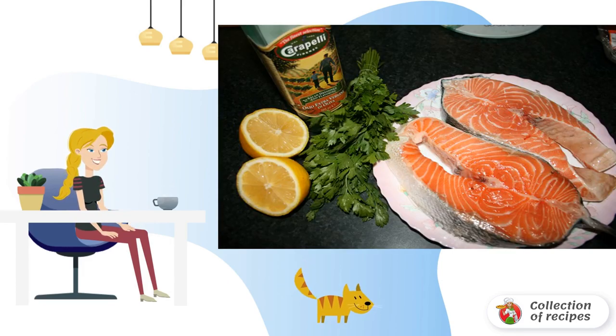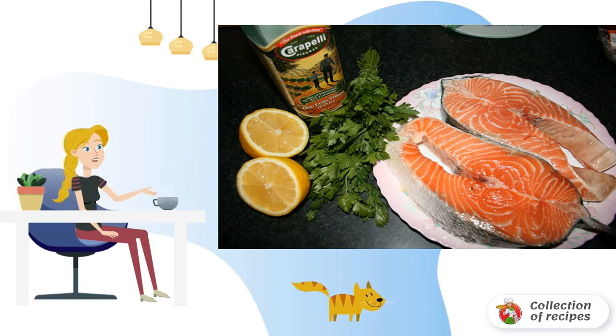Here is a set of ingredients that are required to prepare the dish. In the recipe for cooking red grilled fish, you can take any fish that is at hand.